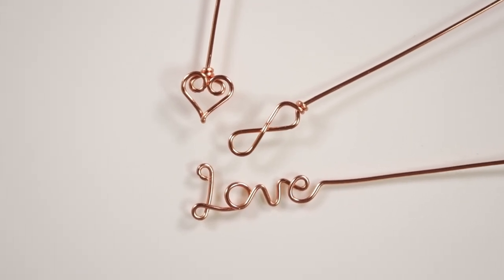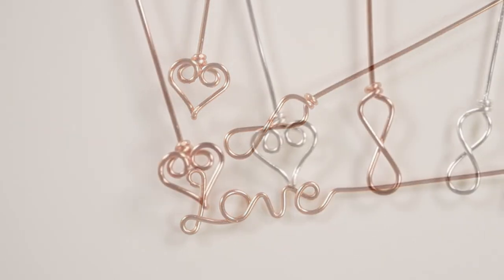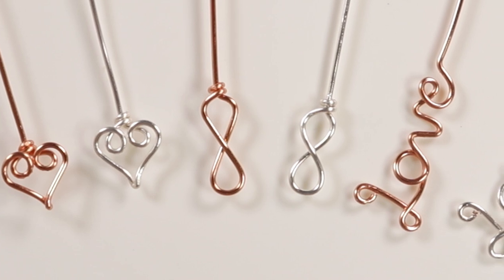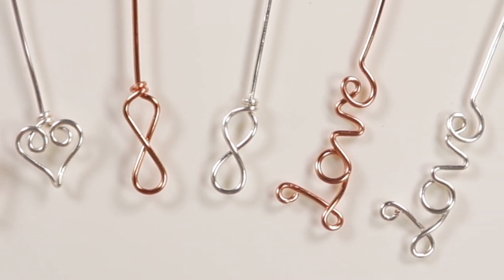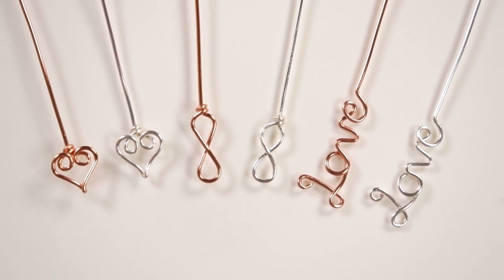Hello there, all my lovely jewelry makers. I'm Christina of CSL Designs, and in today's tutorial we're going to be making these cute romantic themed headpin designs. We have a heart headpin, an infinity headpin, and a love headpin — they'll be really cute to incorporate into any piece you want. So if you want to learn how we make them, keep watching.